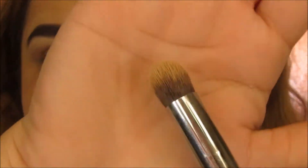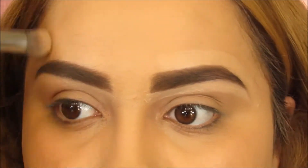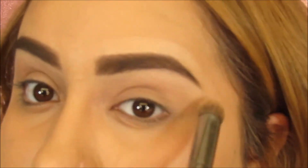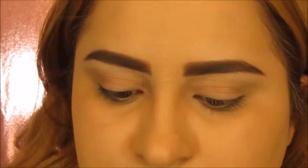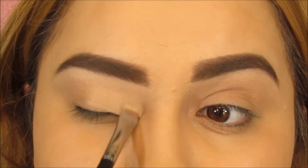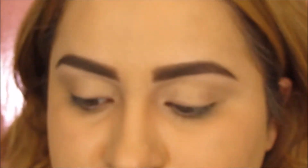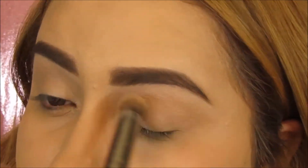Next I'm going to be taking this Morphe brush and I'm going to blend out all of this concealer so that way it looks nice and blended in. Now I'm going to be using this NYX eyeshadow base — this is one of my favorites — and I'm going to be placing this on the lid to hold my shadow in place. Now you just want to buff that out and blend it all in.